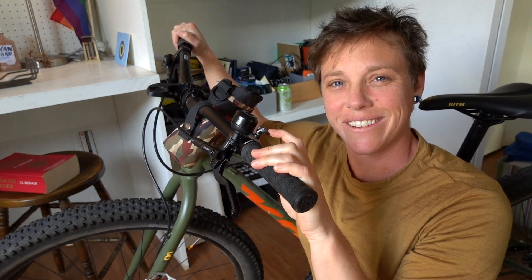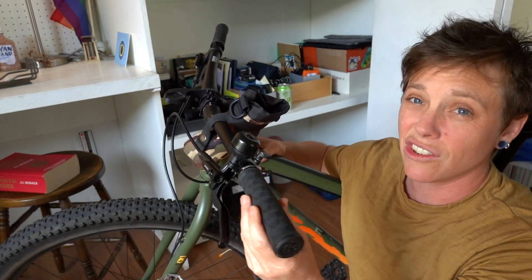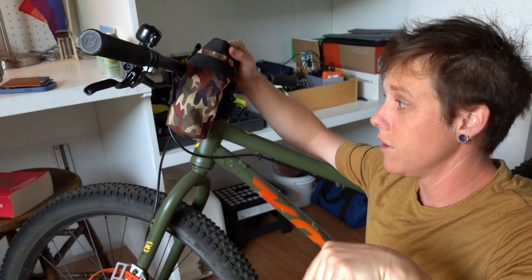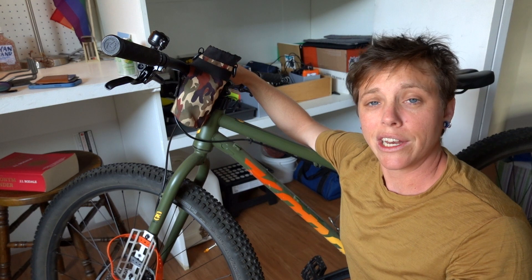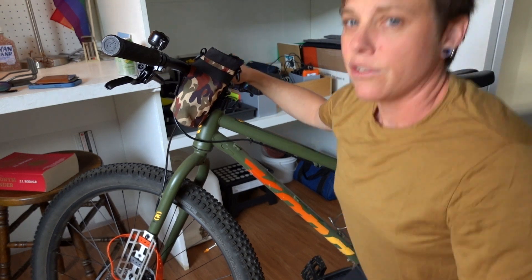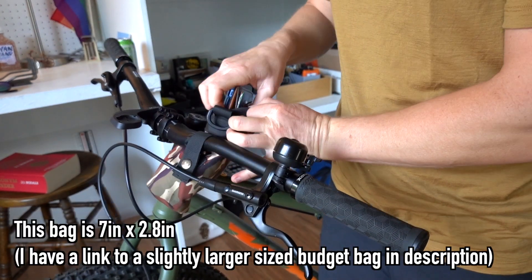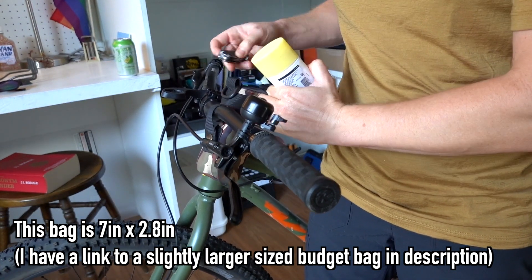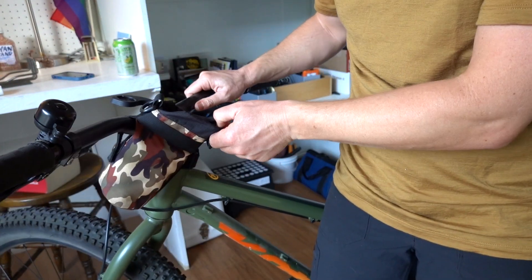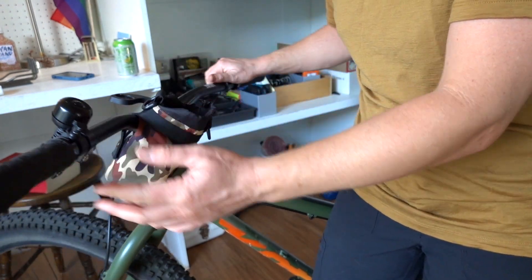The next thing in our budget bikepacking bag series is a cheap handlebar feed sack. What I've got here is just a water bottle holder. I'll link to something similar in the description below. If you're on a budget and can't afford the ones that are like $50–60, this is a great option because you can usually find them for like 10 bucks. I'll show you what I fit in mine — usually my wallet, phone, maybe some sunblock or a little tool. You have to make a trade-off because it's not quite as wide, but it still has the same function and it's a lot cheaper.